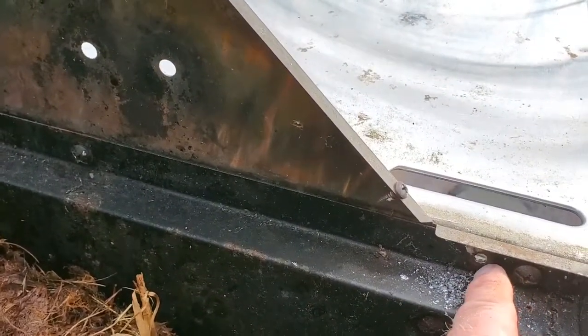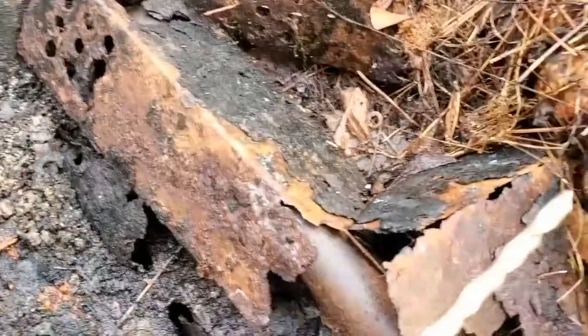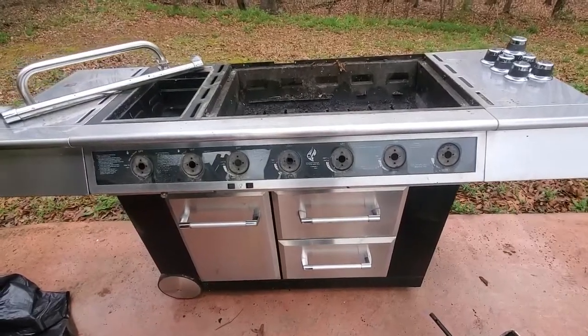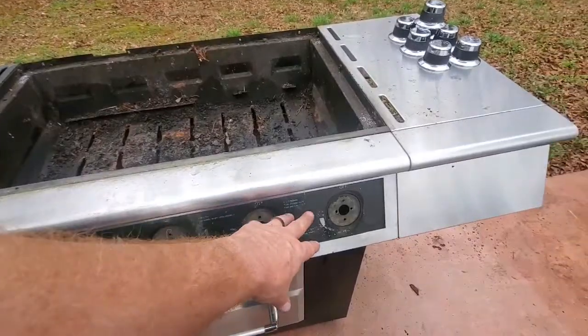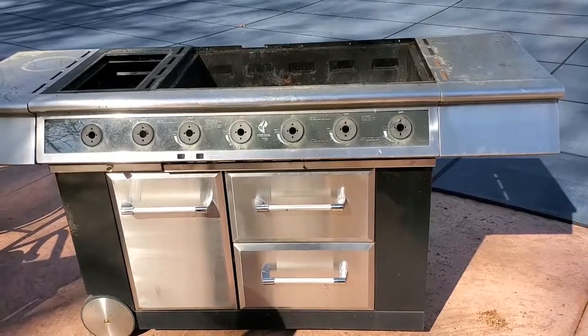To remove that, what I had to do — because I couldn't get to the nuts and the Phillips head screw — was take a drill and drill the head of the screw out. The way you do that is you put your drill bit right in the middle of your screw and drill it out. You need to use a drill bit that is as big or bigger than the shaft of the screw. In addition to removing everything off the top, I've taken the valves out. The grill is prepped and ready to be framed.